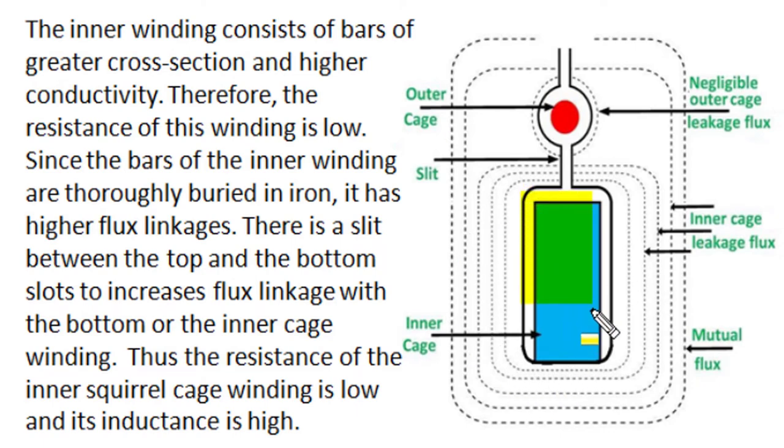The inner or bottom cage winding consists of bars of larger cross-section area made from good-conductivity annealed copper, so they have higher conductivity and therefore lower resistance than the top layer winding. Since the bottom layer is thoroughly buried in iron and surrounded by iron core material, it has a higher amount of self-flux linkages and therefore higher self-inductance compared to the top layer cage winding. In summary, the bottom or inner cage winding has lower resistance and higher self-inductance.